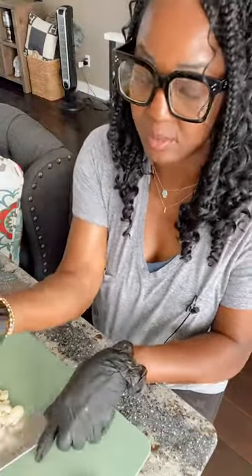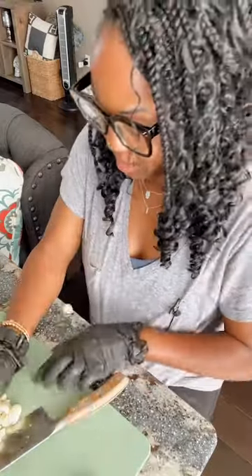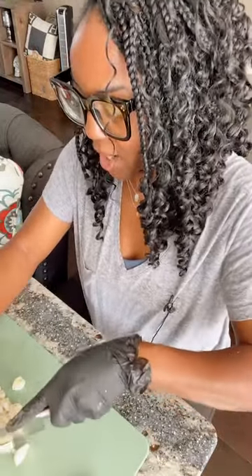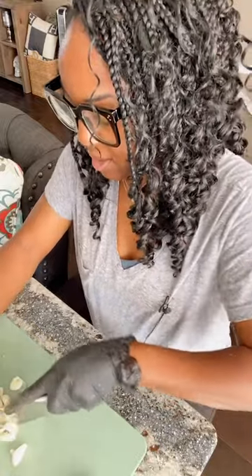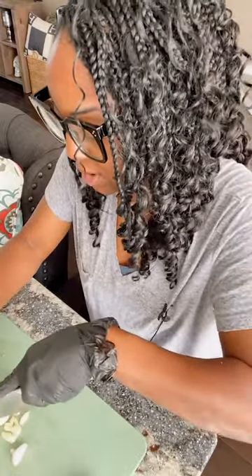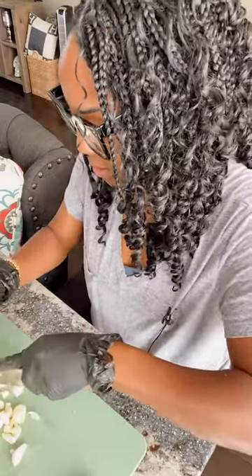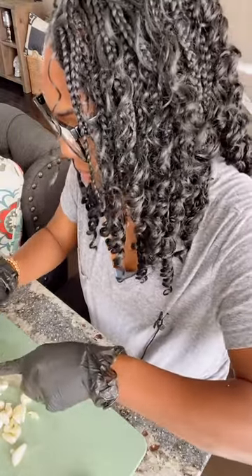Now I'm putting in the garlic — I'm just roughly chopping it a little bit. You don't have to chop this too much because it's going to ferment in the solution for six weeks. Don't try to be perfect.